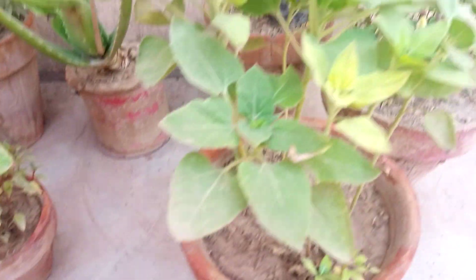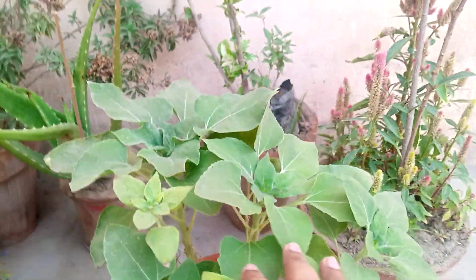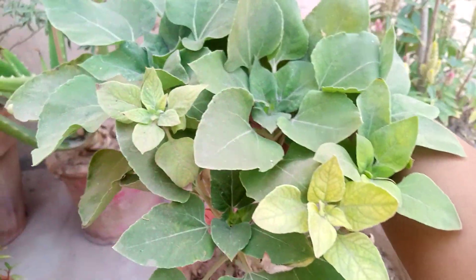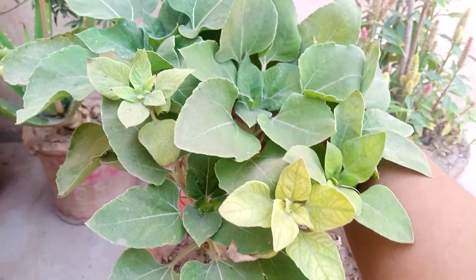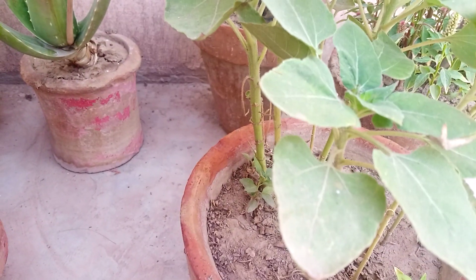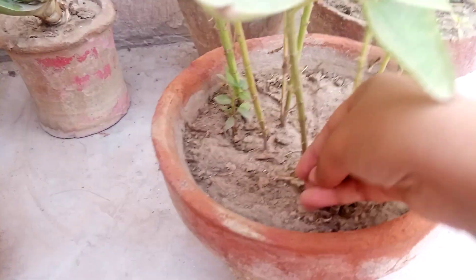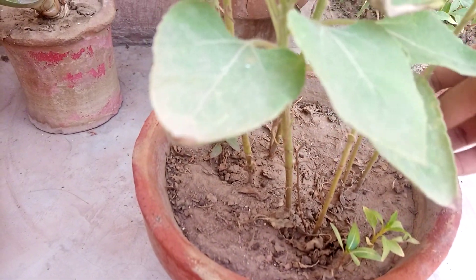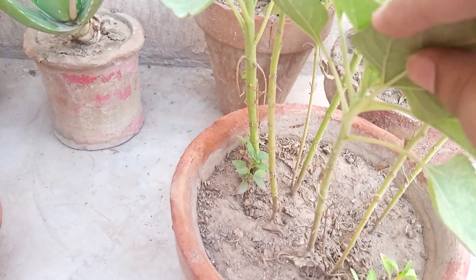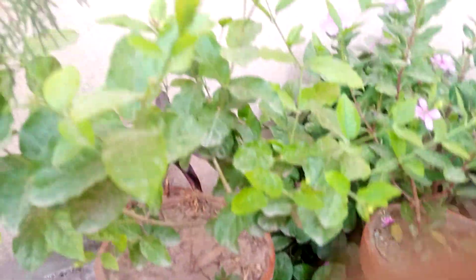The next plant is the sunflower plant. This is also a little seedling of sunflower. You can also use 10 to 15 grains for it. You can use this fertilizer every week — it is not harmful, unlike urea fertilizer.